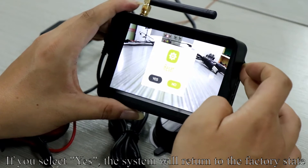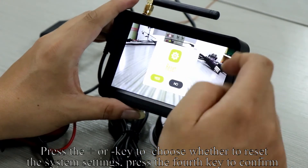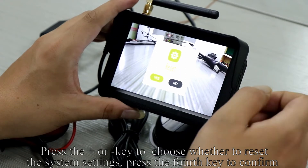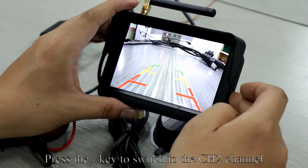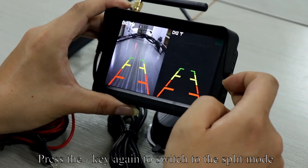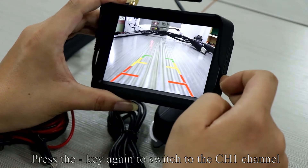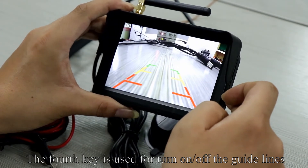If you select yes, the system will return to the factory state. Press the plus or minus key to choose whether to reset the system settings, then press the 4th key to confirm. Press the minus key to switch to the CH2 channel, press again to switch to split mode, and press again to switch to the CH1 channel.